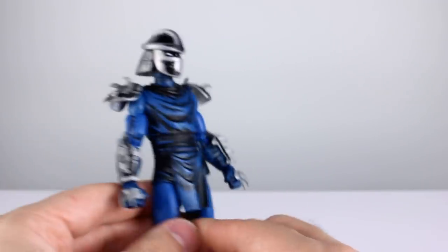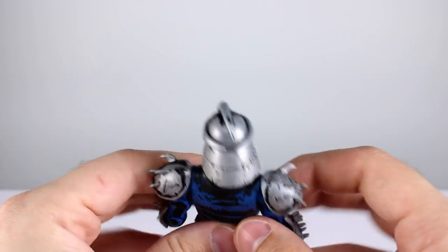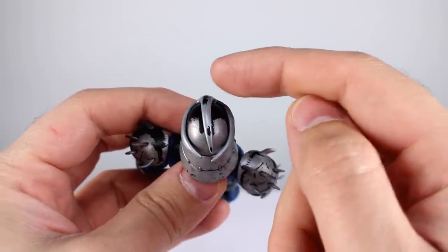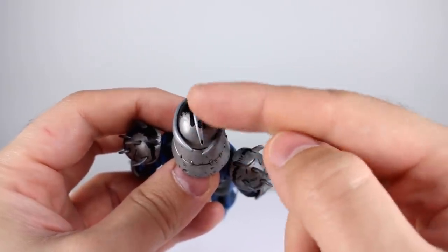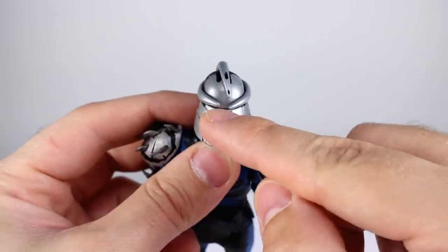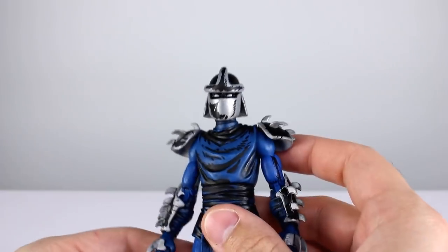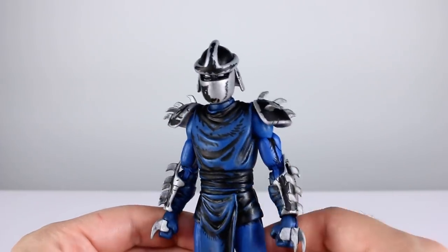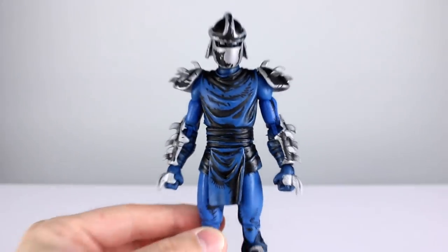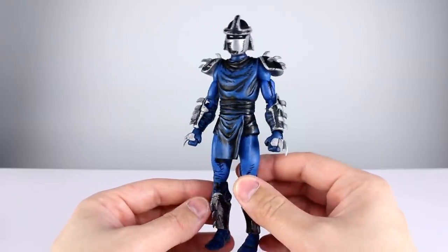The paints continue all the way through on the back, which I'm very pleased with. The helmet could use a little bit more paint back there. You may notice the things on the helmet — this one is glued just a little bit crooked, and even if it was straight, this side is longer than the other. That does bug me, but if you don't look at it from the back you won't be able to tell. The silver is a flat metallic, the blue is fairly saturated, and the black is perfectly opaque.